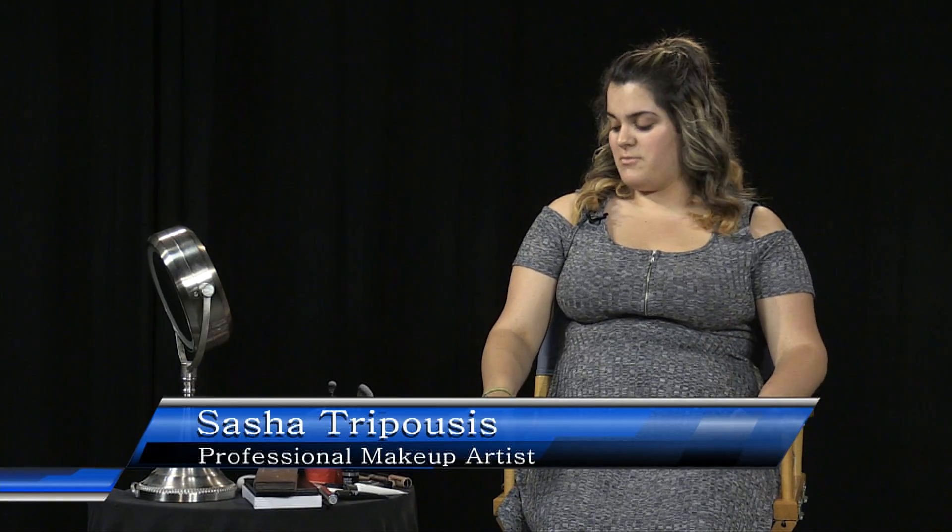Hi everybody, I'm Sasha and today I'm going to be filming an everyday summer makeup look. I just want to do a disclaimer that I am not a certified makeup artist — I just do makeup on myself and my friends, and I've done theater makeup. If my tricks don't work for you, I'm sorry, but I'm just going to give you some tips and tricks that help me and other people that I know.